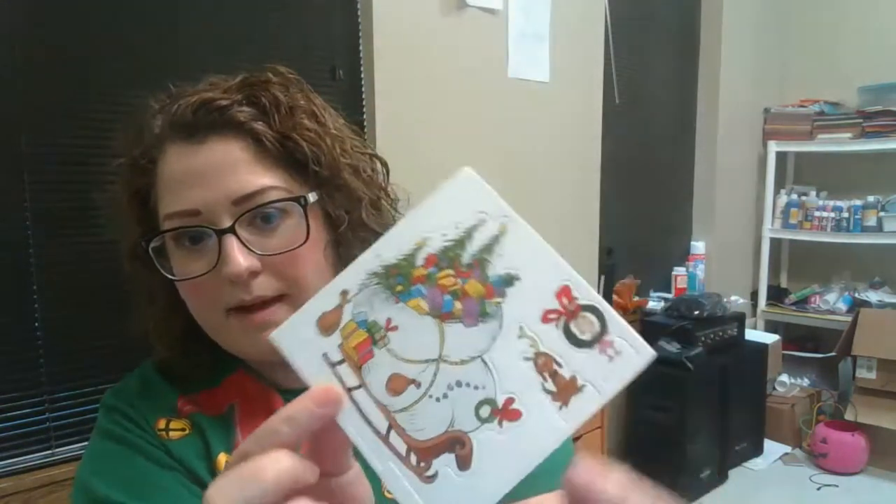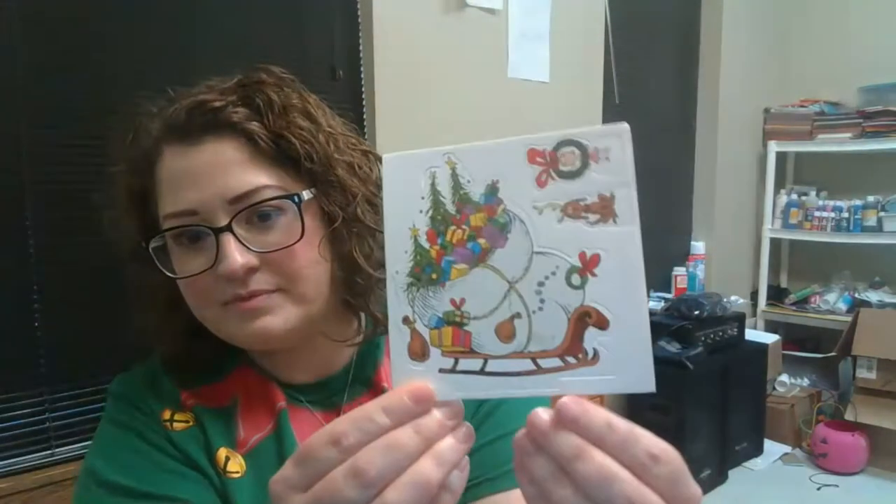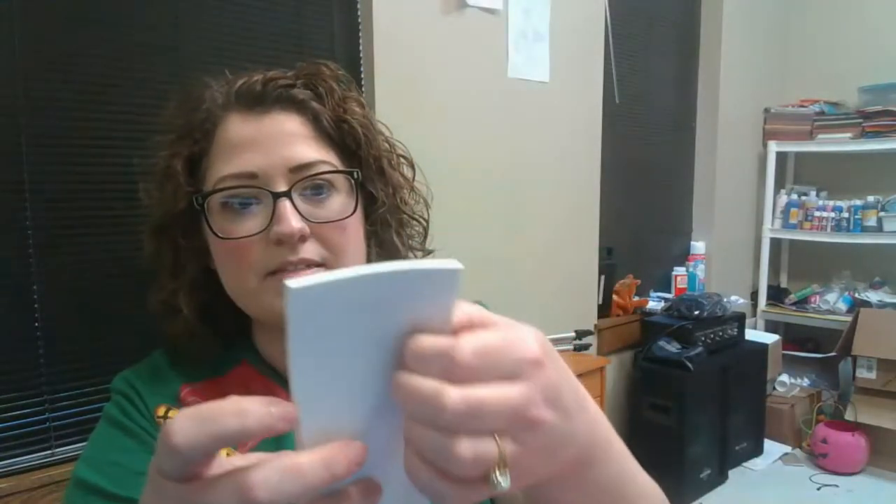And then you have these other little pieces. You've got Max, Cindy Lou Who, and then the sleigh with all the presents. First, what we're going to do is pop these pieces out. And if you notice, this has writing on the bottom — just put that part on the bottom.